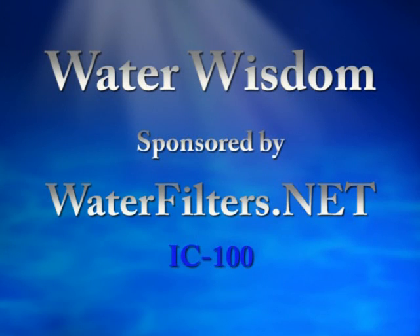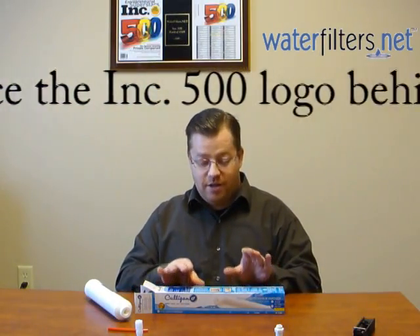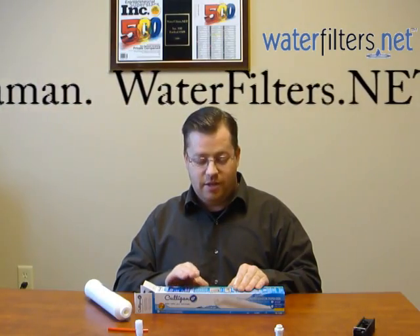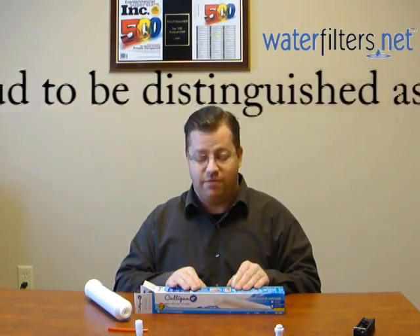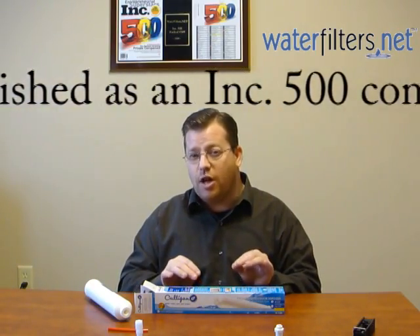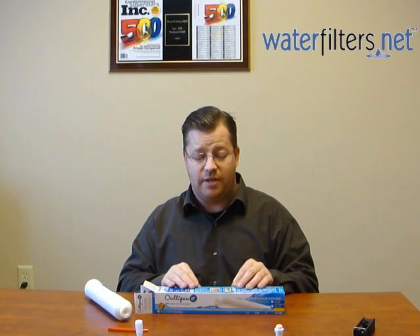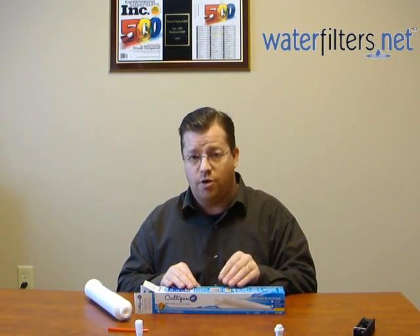Welcome to Water Wisdom, sponsored by waterfilters.net. Here we have an IC100 from Culligan. This is a standard bearer product — it has been around forever and is a very common inline filter. In the last few years it underwent a minor product change that has thrown some folks off, and we want to talk about that today. If you formerly had an IC100 filter,